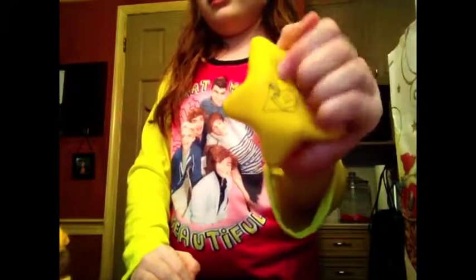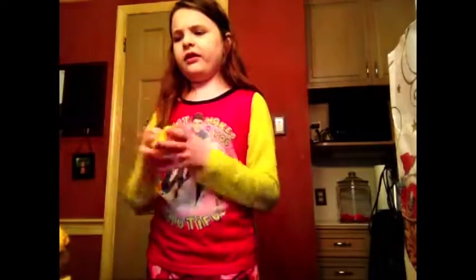This is just a stress ball that my sister gave me. I don't really remember where she got it.